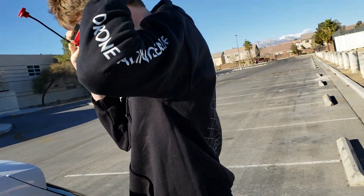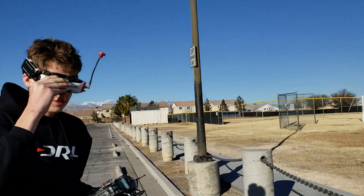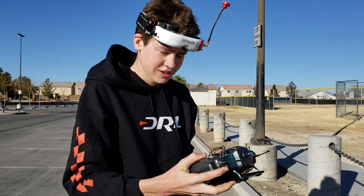Alright, so we are here in Vegas after the Nationals and we're going to do an experiment with Olaf. What are we doing Olaf today?